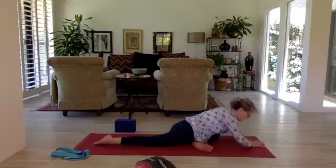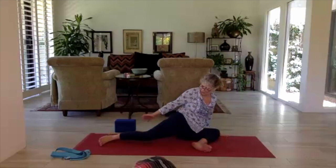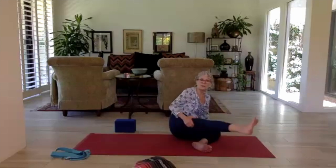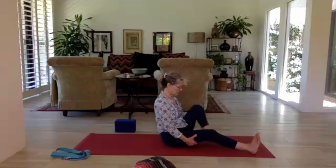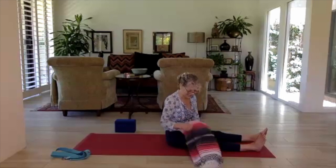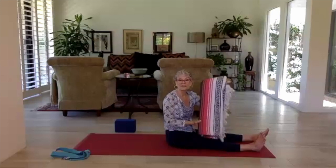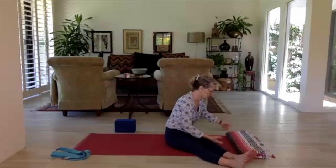Press your hands to bring yourself up and go ahead and swing your right leg forward — use your hands to assist. Straighten out your legs. We're going to come on down to the back — we're beginning to wind down the practice. I like to use a folded blanket under my neck so there's no big gap. Lay down so you can be cozy.